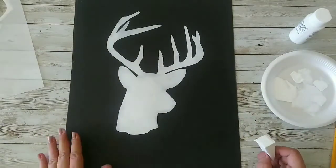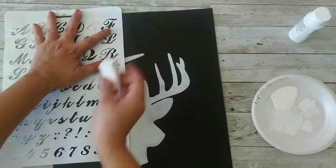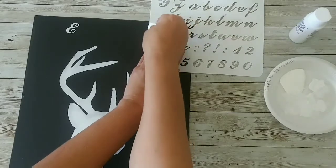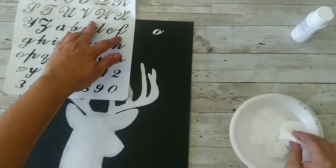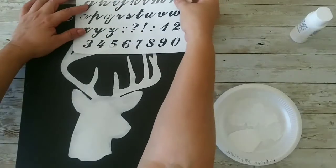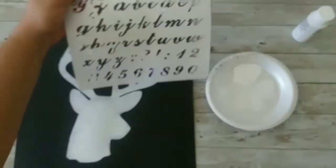Look at that, it's beautiful! Now I'm gonna let it dry and then come back with my letters and start stenciling them. You don't have to be so careful because all the little stains of white paint will actually make it look a lot better. We continue stenciling — I don't know why I keep saying sponging!